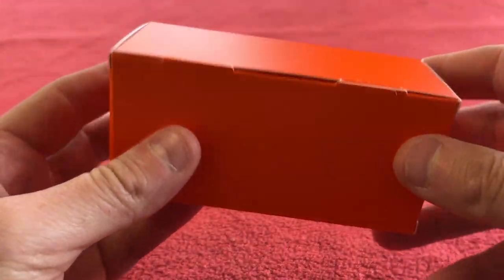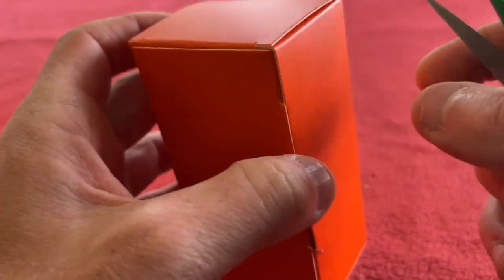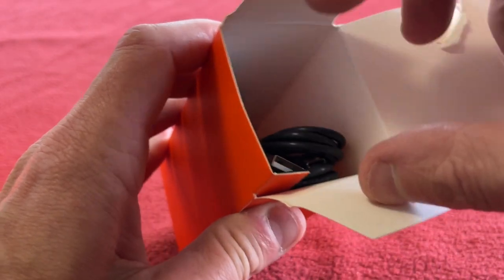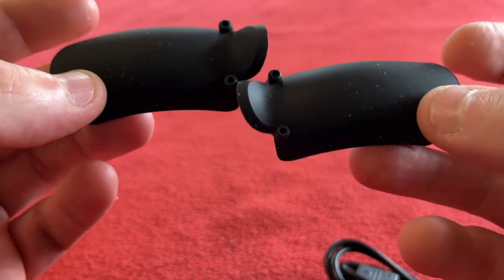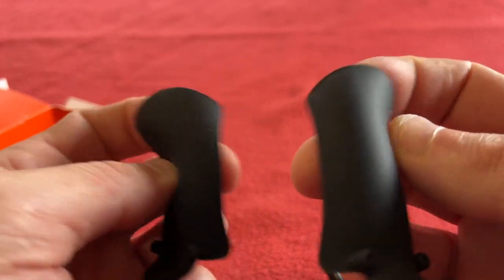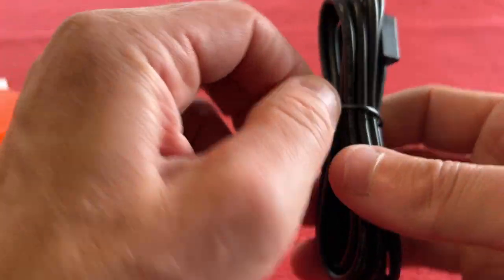Let's see what is in this orange box. I'll just open it — oops, I've ripped it now, can't send them back! Okay, we've got the shims for the controllers, for fitting your drops. Put the shims in, I'm assuming.